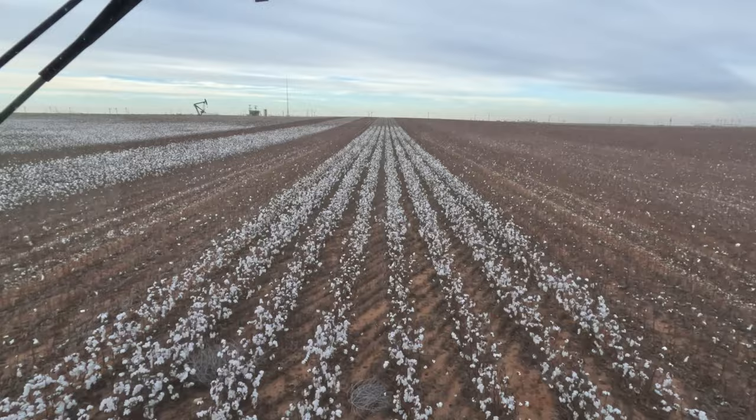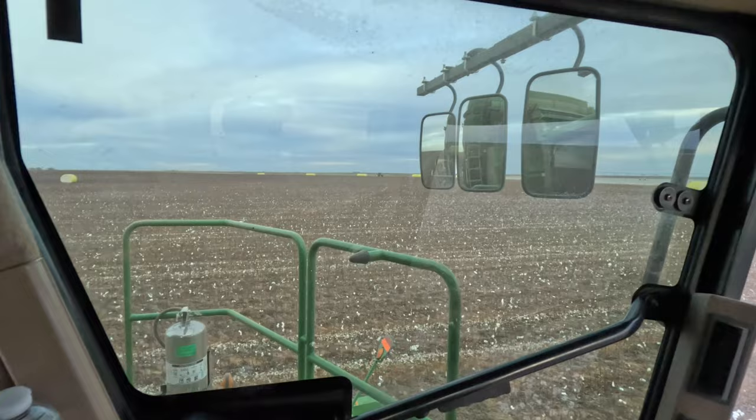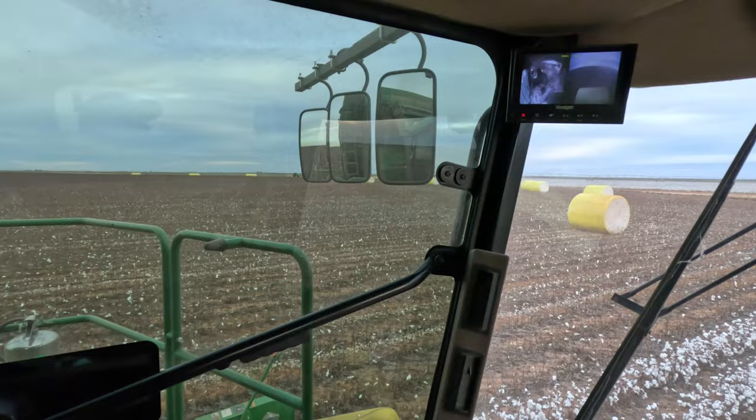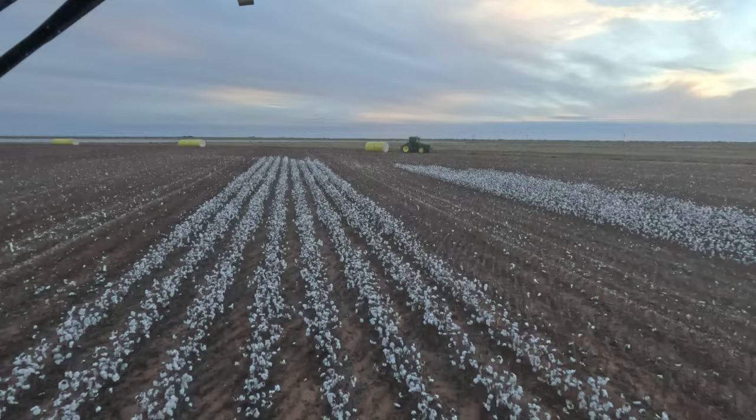My cousin has been here not even an hour and he already has that whole half of the field stacked. Now he's working his way over here and he's catching up faster than I want him to. Look at him just sitting there not doing a thing — terrible! What a shame, he should be stacking bales.